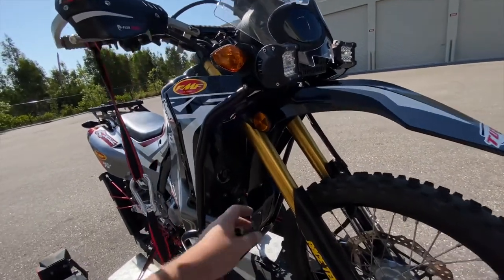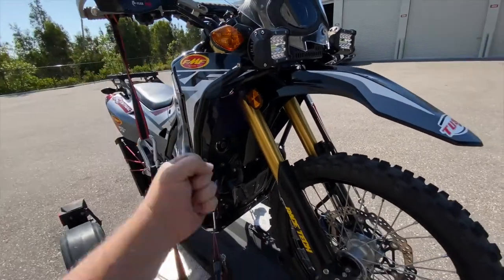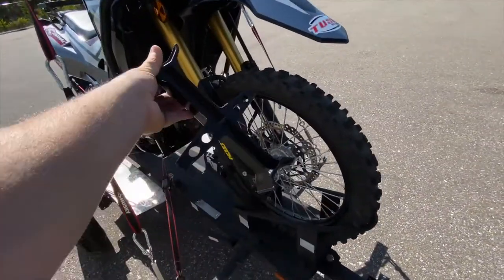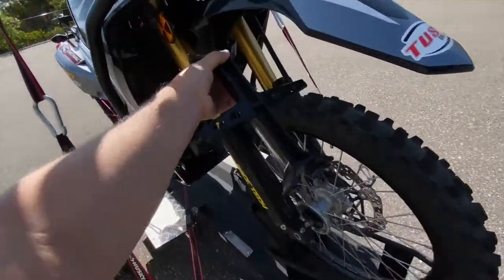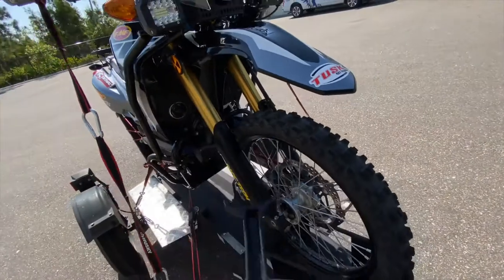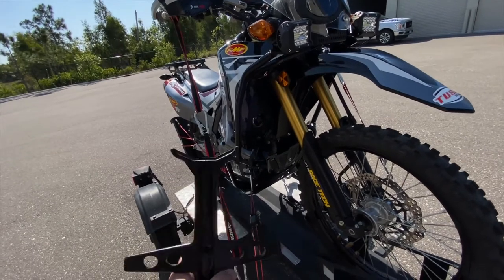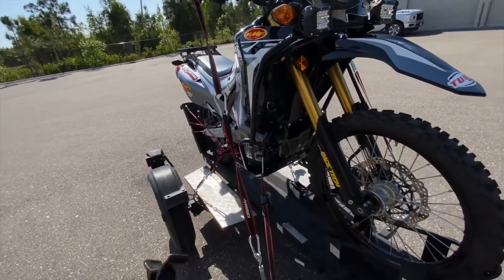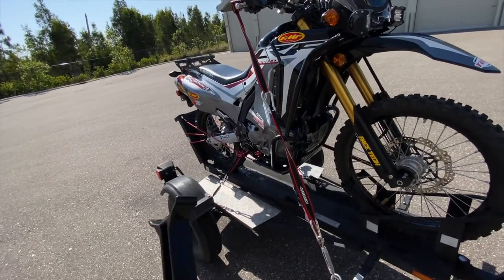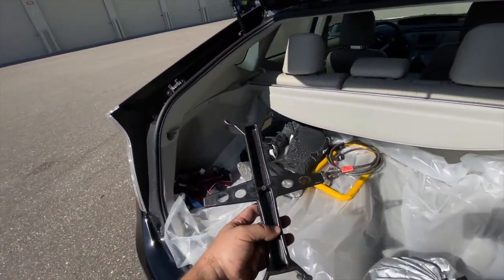Using the ratchet straps before, I was connecting here at the triple clamp and it was really cranking hard, pulling the forks down. I had a fork saver to keep everything secure. Now with this setup it doesn't crank the forks down — there's a tiny bit of compression but basically it's just holding the bike from moving laterally, forward and back, without compressing the suspension at all.